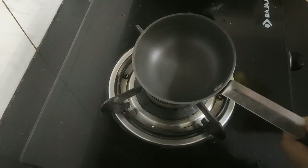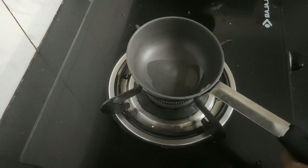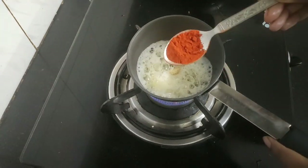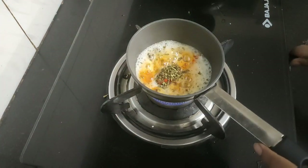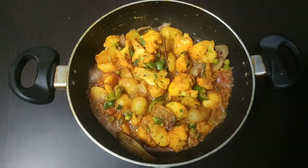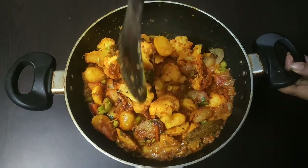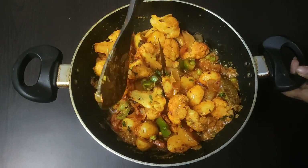Before serving I will give a butter tarka to my dish. Heat a tarka pan and add half teaspoon of refined oil and a small cube of butter. When the butter melts, add a few ginger strands, half teaspoon of Kashmiri red chili powder, and a few kasuri methi leaves. Turn off the flame, give a good mix, and our tarka is ready. Now pour the hot tarka over the sabji and mix well along with the gravy.